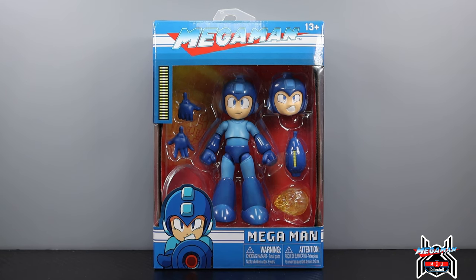Hey guys, MCU Collector here with another figure review. Next up is the Jada Toys action figures — the Megaman Wave One Megaman figure, and this thing is awesome. I picked it up at Palmart Store down at Frankinson's. I was down there for Designer Con, so I popped in to see if I could get the Player 2 Ryu figure in the gray suit, the exclusive to Palmart Store — but they did not have it as those are stuck in customs.